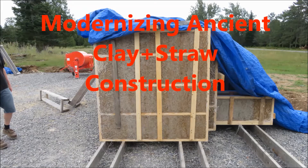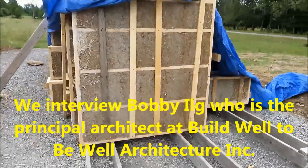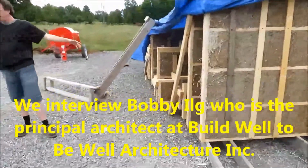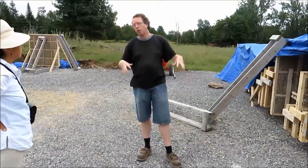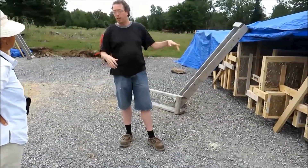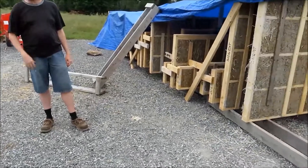Hi friends, please watch as we tour the site that makes clay and straw walls. So what we're doing here in the next month or so is we're building a big greenhouse. The greenhouse will provide coverage but will also let all the infrared of the sun in to help dry the panels and give a lot of ventilation.